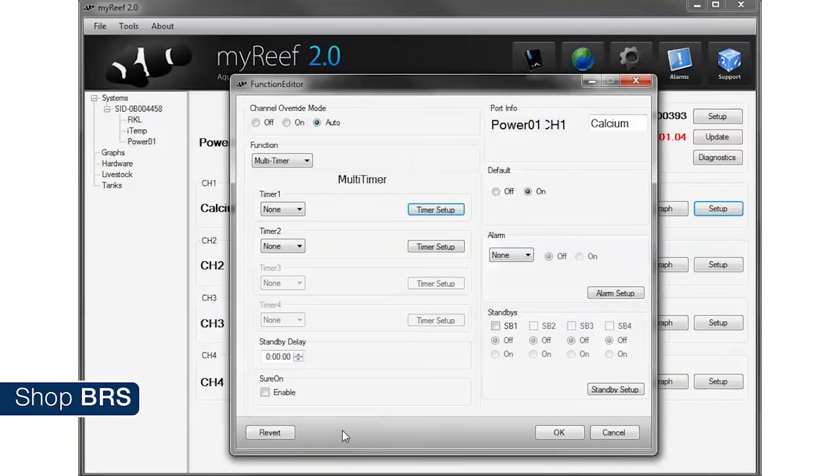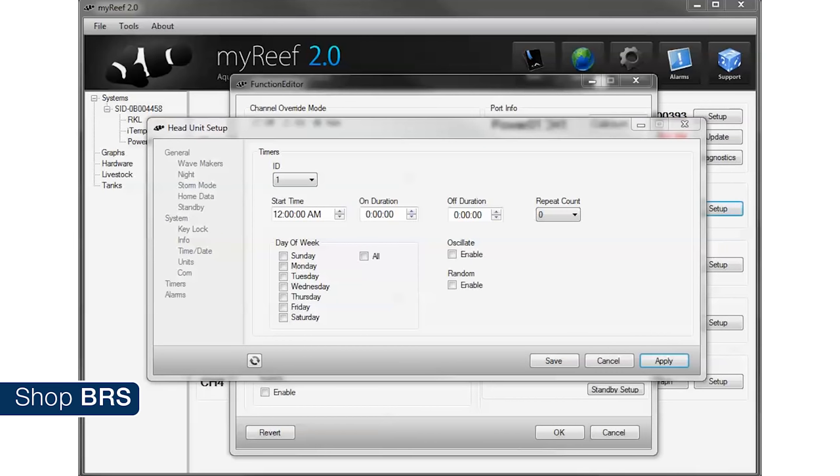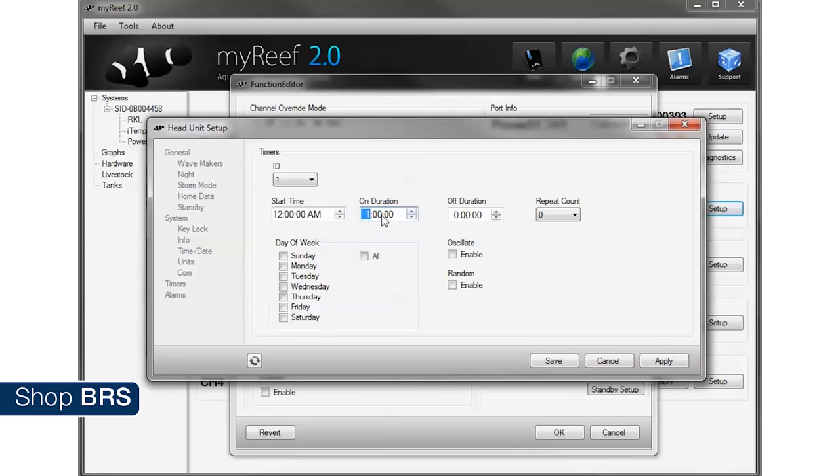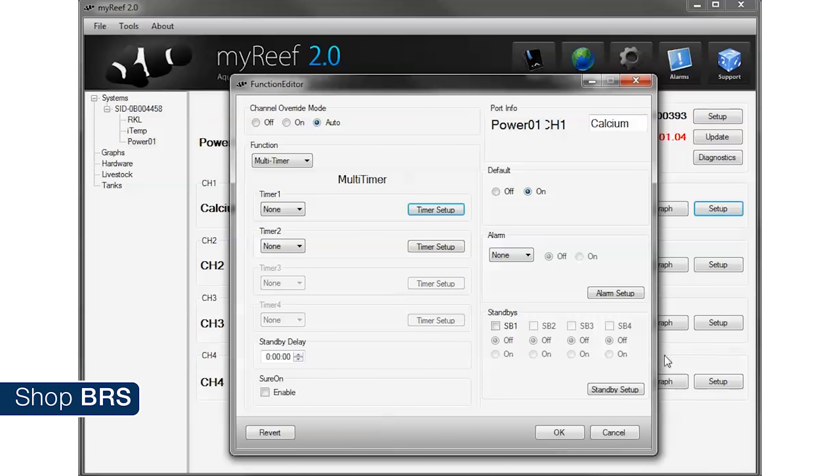With our BRS dosing pumps we have a set flow rate of 1.1 milliliters per minute, so adjusting how much they dose is a simple function of how long they are on. Let's say we wanted to dose 110 milliliters a day — that would be 100 minutes a day, so the best option from the function menu is the multi timer. The way this works is we set up a timer and then assign this timer to an outlet. Inside myReef it is really easy because they are all on the same page. Click the timer setup and the timer options will open, select timer one and set that up. If you want to dose all 110 milliliters starting at midnight, that is as simple as leaving the start time at midnight and an hour and 40 minutes for the on duration, which is 100 minutes or 110 milliliters. Select every day, ignore all other settings, hit save and apply — doesn't get much easier than that.